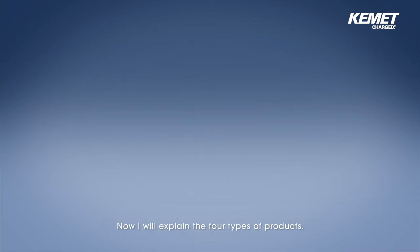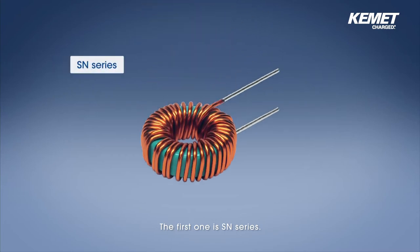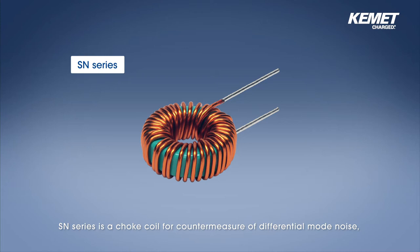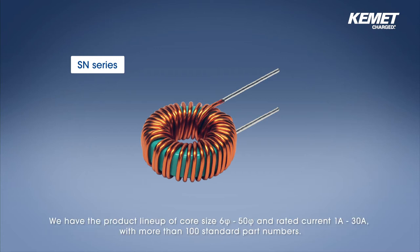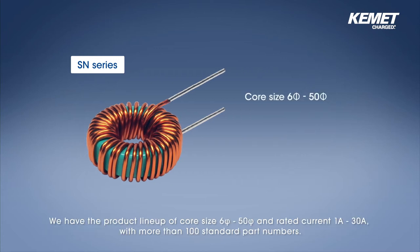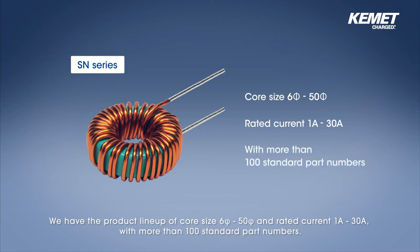The first one is SN series. SN series is a choke coil for countermeasure of differential mode noise and is a single line choke coil where the magnet wire is wound around a toroidal closed magnetic circuit dust core of iron composition. We have a product lineup of core size from 5.6 up to 5.50 and rated current from 1 up to 30 amperes with more than 100 standard part numbers.